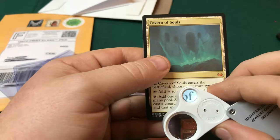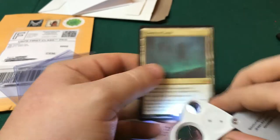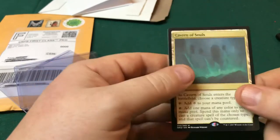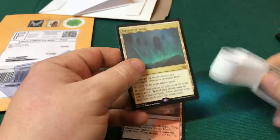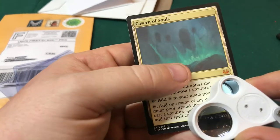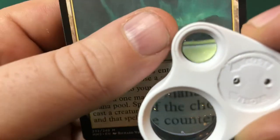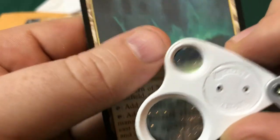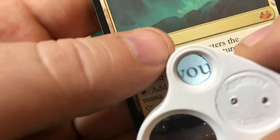We always do the highest magnification first — we take a look at the lettering. The reason we look at the lettering is because fake cards have basically blurry letters. When they make any Magic card, they print it in a two-step process. The first step is where, at very high magnification — and you've got to get real in tight to see it — you would see basically a criss-cross pattern, what they call the criss-cut.